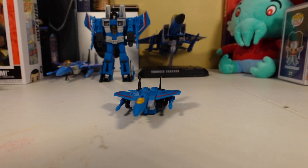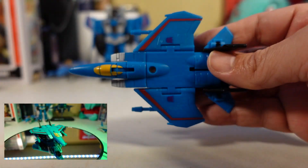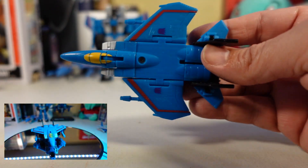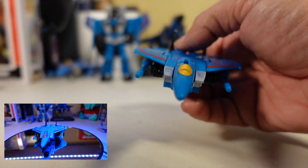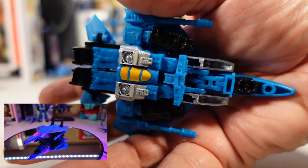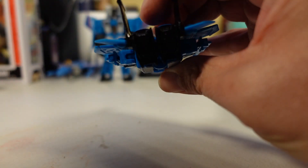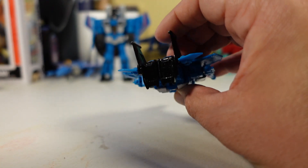And there is Thundercracker in jet form — transform! Let's take a quick look at him: the front view, very nice; the side view; the bottom where you can see the false cockpit and things like that; and then Thundercracker's butt in jet mode.